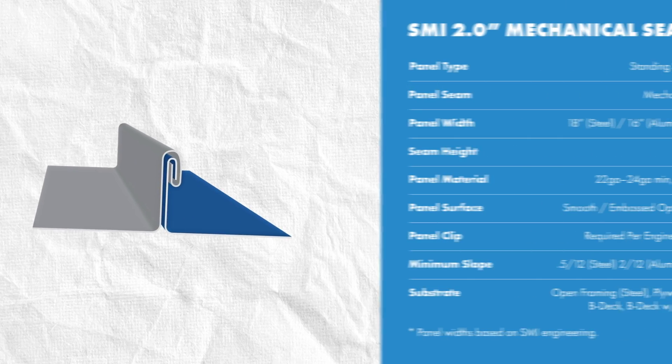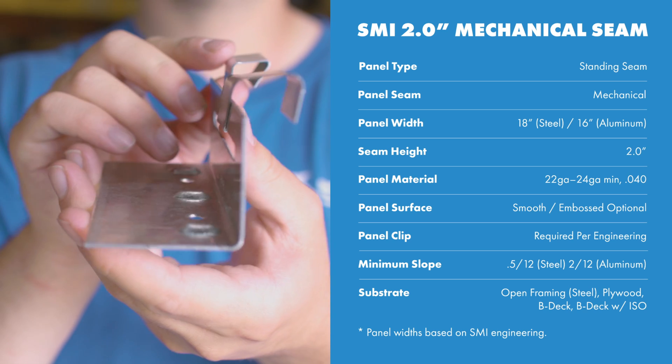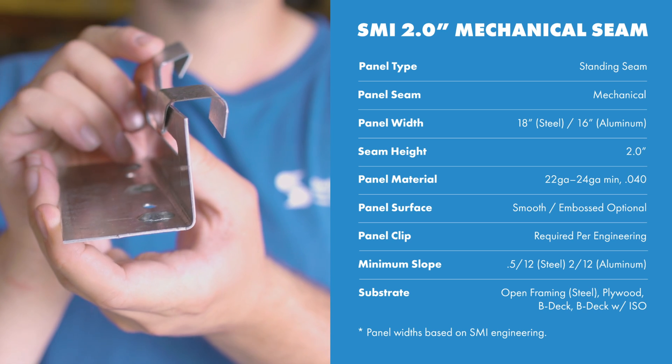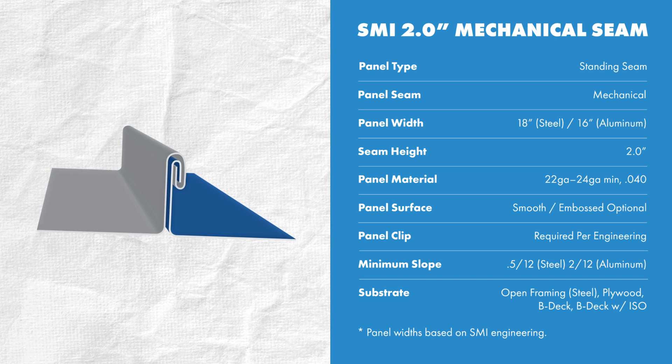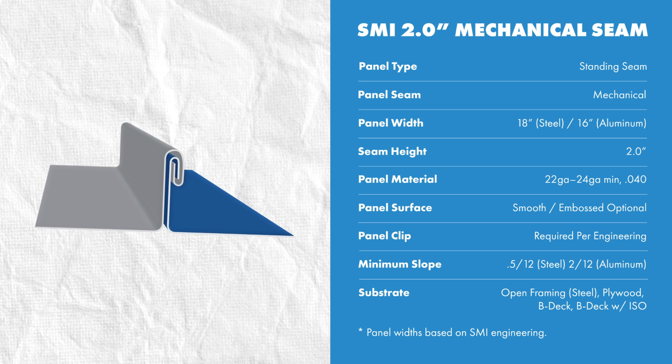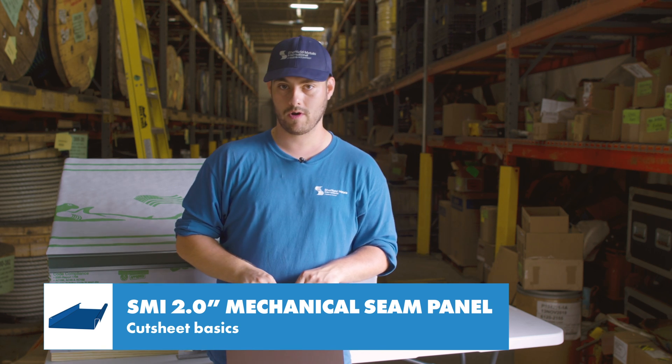It's a standing seam mechanical lock system which means it's installed with hidden clips and fasteners on the male leg and the female leg is seamed to engage the panel. It has a maximum 18-inch panel width when formed with steel and a maximum 16-inch panel width when formed with aluminum. It can be formed with 22 gauge to 24 gauge steel or .040 aluminum. This panel uses approximately 5 and 13/16 inches of material to be formed.